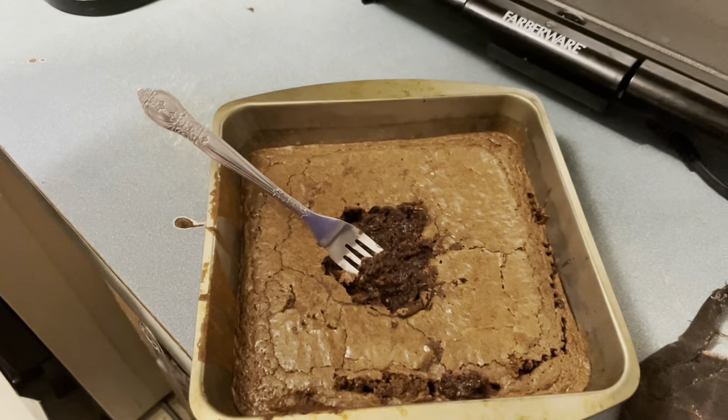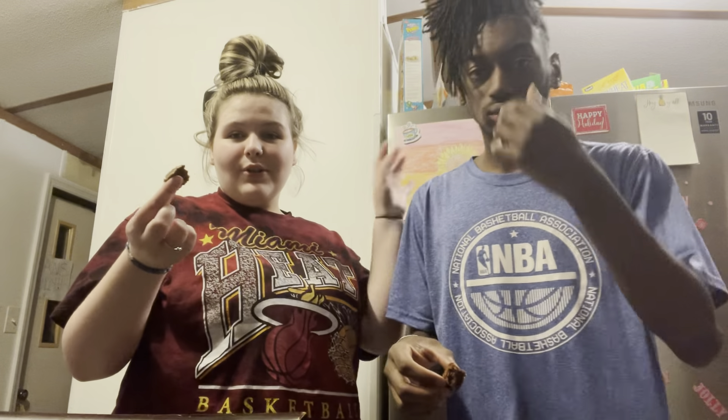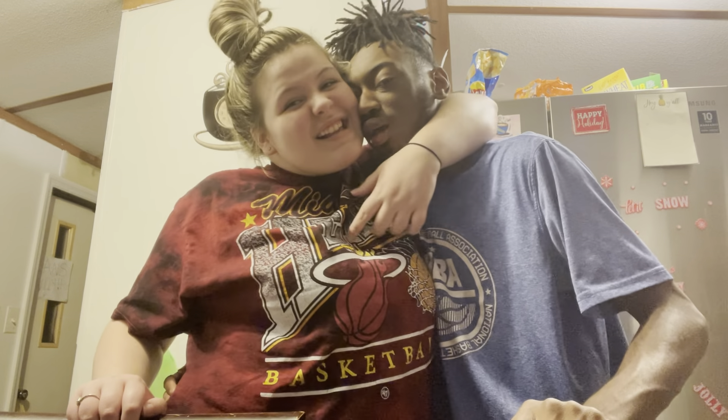We have the brownies — sorry for the bad lighting. We're gonna try it. We got the outside piece, not the inside piece. It's not too hot, that's good. It's good — just the inside didn't work out. Anyway, we hope y'all enjoyed the video — like, comment, and share, and we will see y'all later, bye!